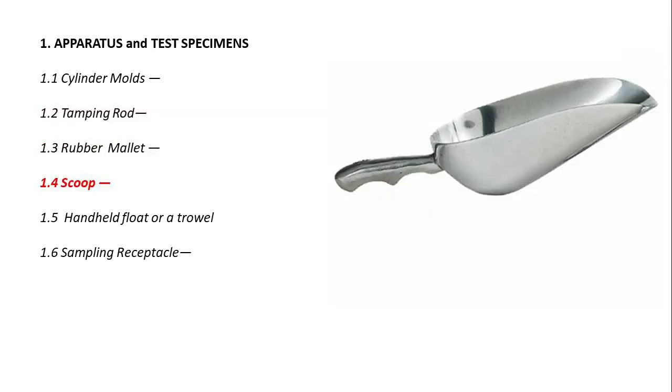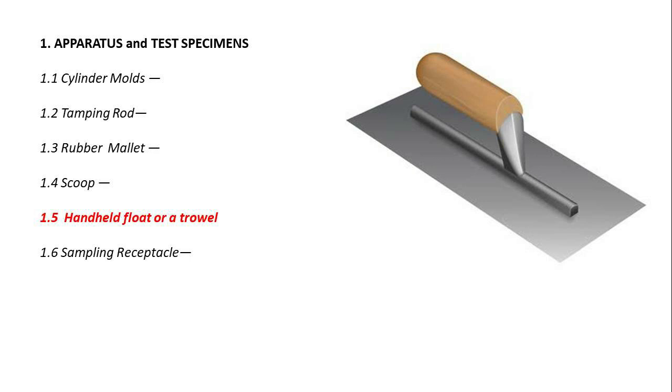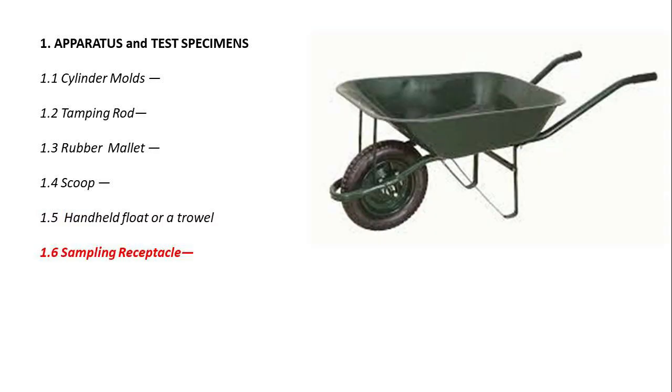Additional equipment includes a mallet, a scoop, a handheld float or trowel, and a sampling receptacle.